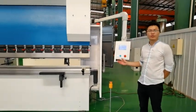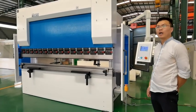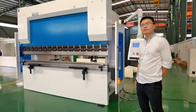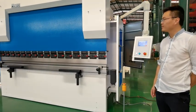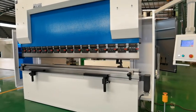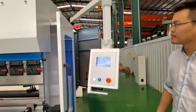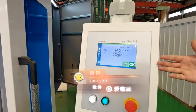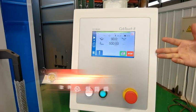Now we would like to introduce our 200-ton, 3-plus-1 axis CNC press brake. It's 200 tons and less, with a length of 3.2 meters. This is the Symbolic Touch 8 CNC controller from Switzerland.